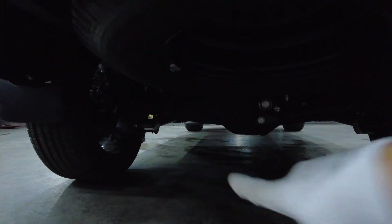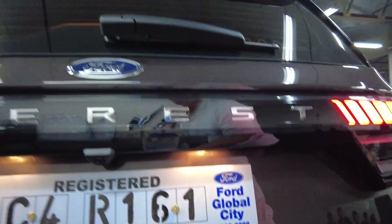That's the Watts link suspension — I'll show you here. The muffler is positioned there, and the spare wheel is the steel type.